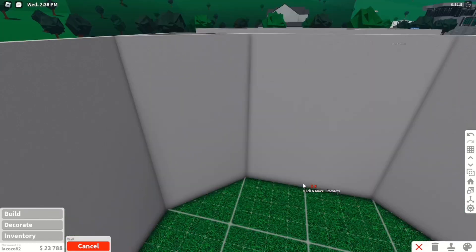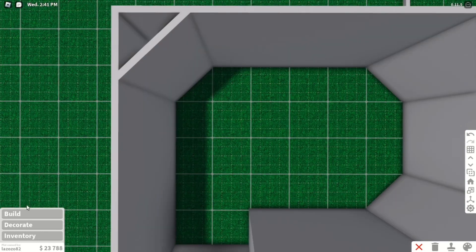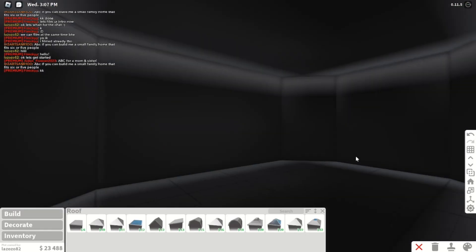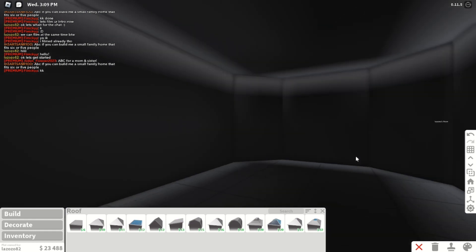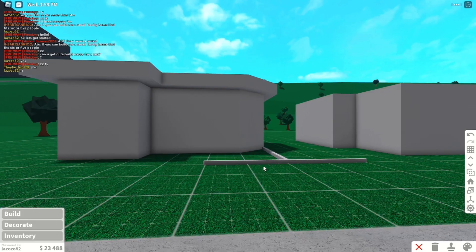I'm also doing a Q&A soon so I'm recording tonight — let me know in the comments some questions you have. Let's start with the floor and a roof. Alright, perfect. Now I think I'm going to do some windows, some coloring, wall trims, and pillars, and I'll see you guys then.